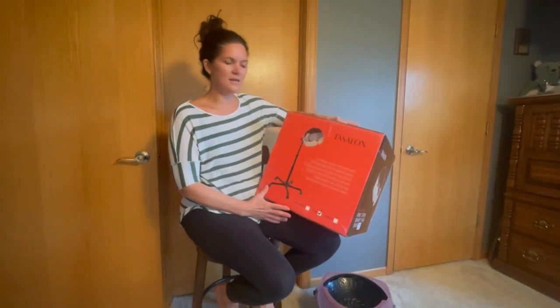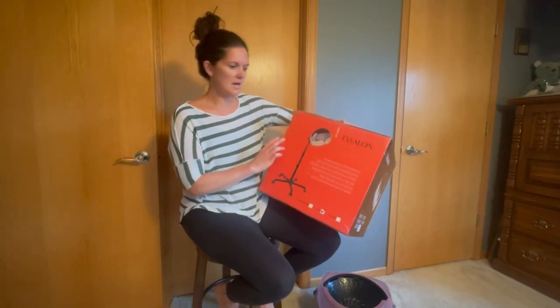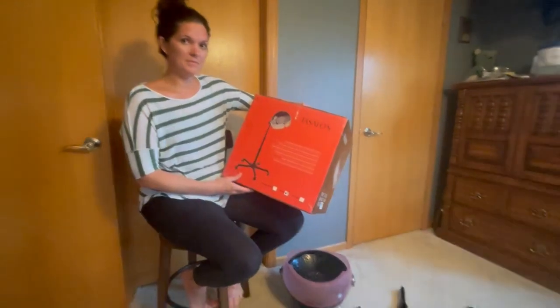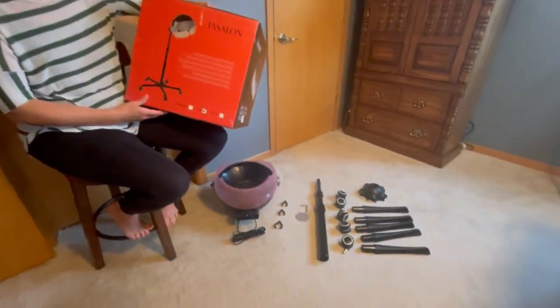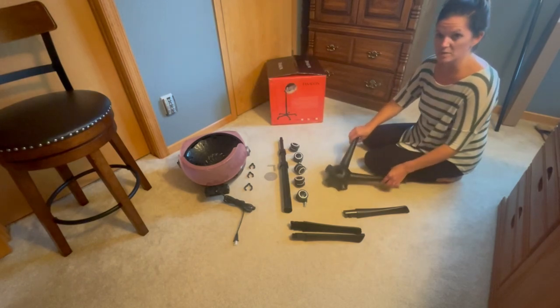Hi, I would just like to talk a little bit about a recent product that we purchased. It's a salon bonnet hairdryer. And now I want to show you how easy this is to assemble.